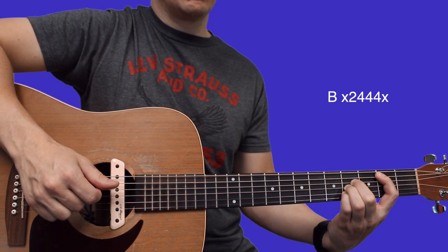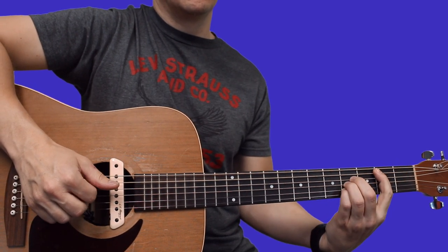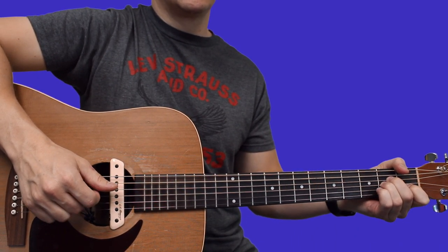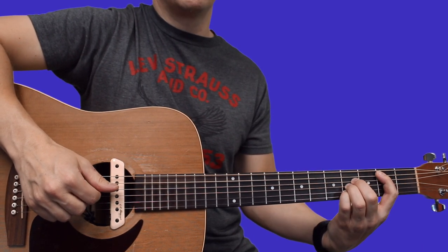Then slide back down and start the riff over. With a pick, you can just pluck each of these strings individually if you want to play with a pick.